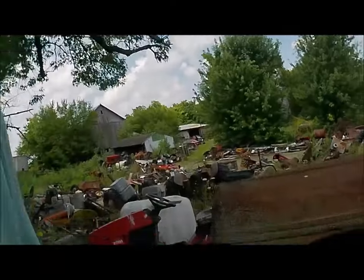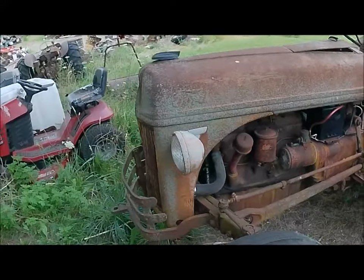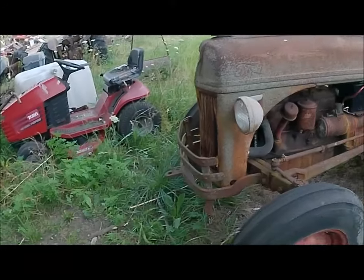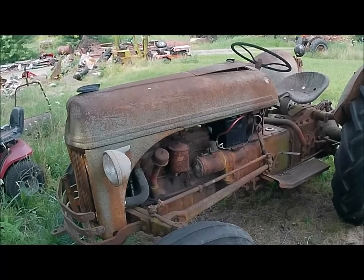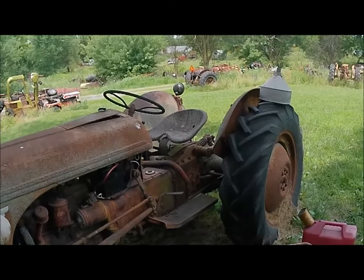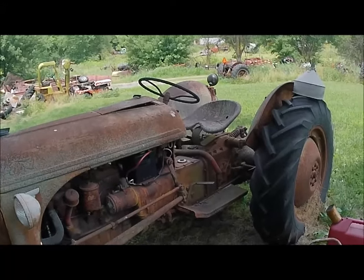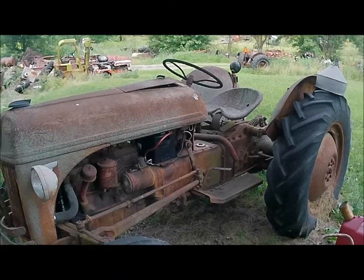This little 8N Ford has been bothering me a little bit. It's been sitting here, oh, maybe about two years I think. Last time I had it running, I started it up, backed it up in the yard and it quit on me. I let it sit there all winter, and this spring I pushed it back up here.